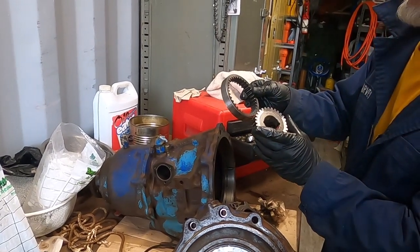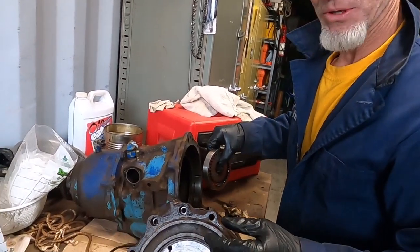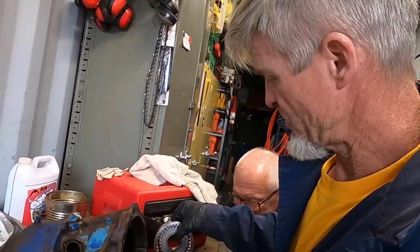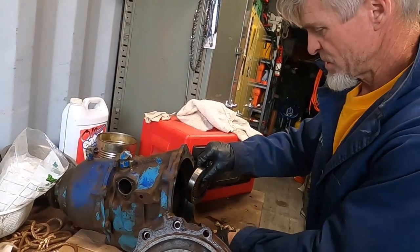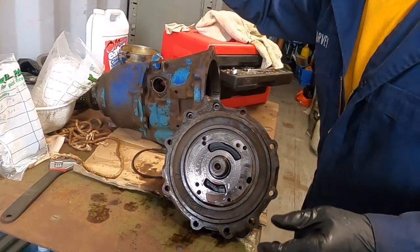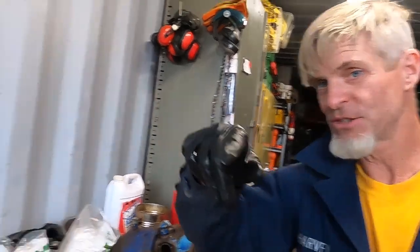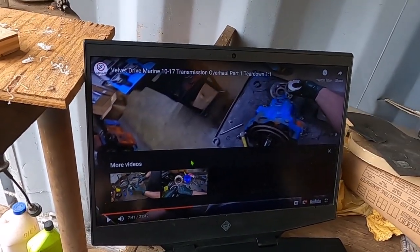We're at Joe's place — thanks Joe. Since I'm working at the dirty gravelly yard at Napa Marina, we decided to call Joe and see if we could come use his shop space for this disassembly. I am not going rogue on this either — there's a YouTube video where a guy disassembles the whole thing in part one and reassembles in part two. I'm literally following that process step by step.